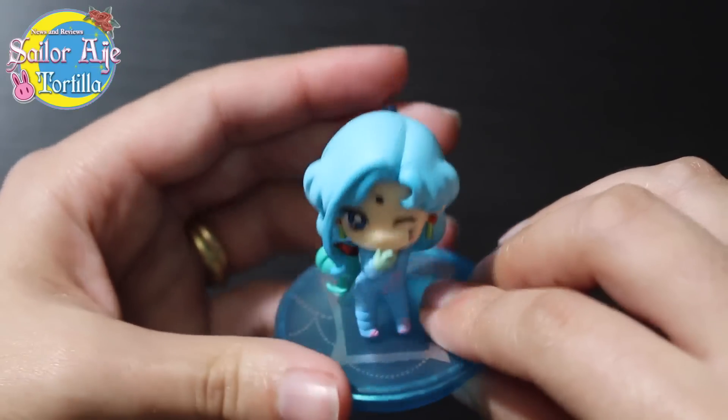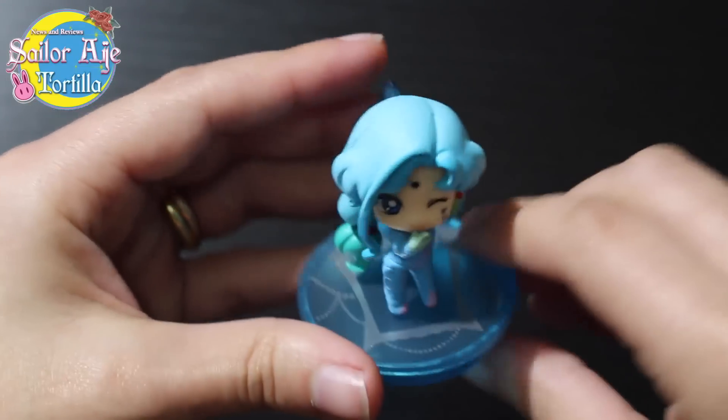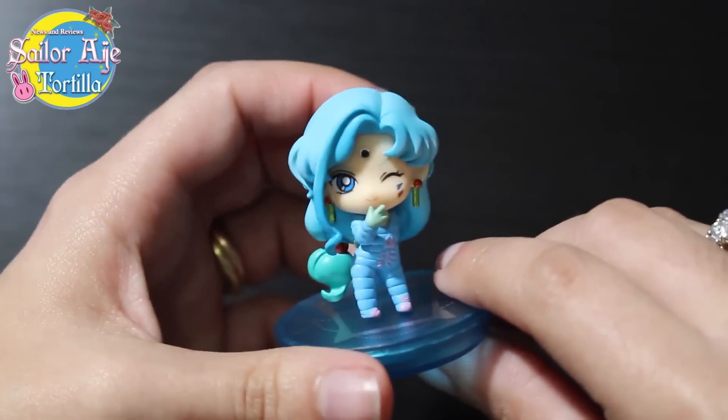Everything's great about these. Even from the top, you can always see a seam where the front meets the back. That's pretty usual — never seen a Megahouse figure without it.